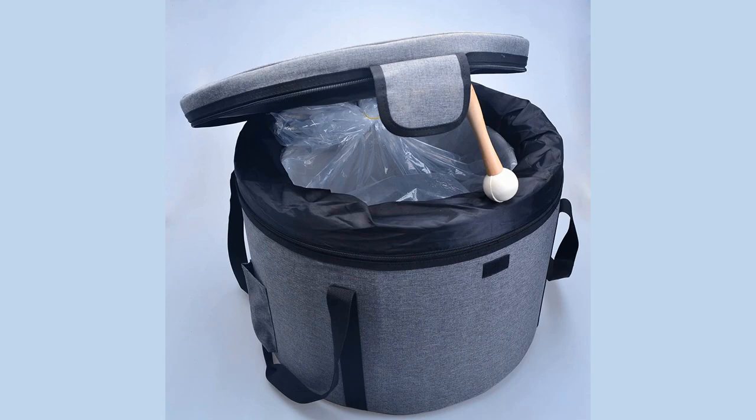On the outer of the bag, you have two handles that connect at the top, making it great for holding or carrying the case. There is no side strap. The bag also has pockets on the outskirts, sized enough to fit your singing bowl mallet.